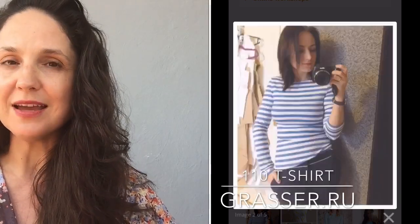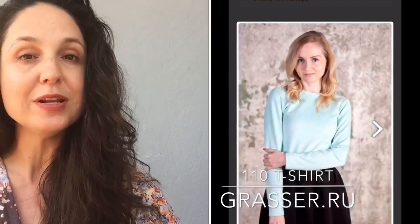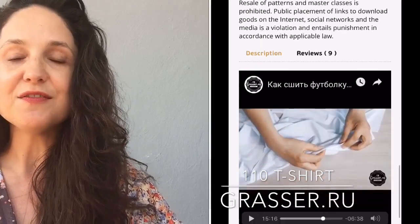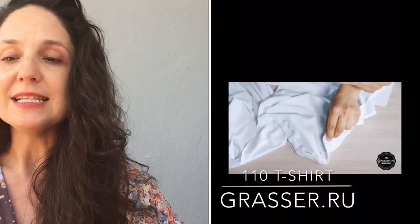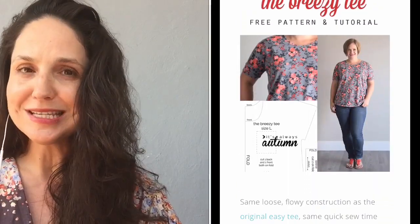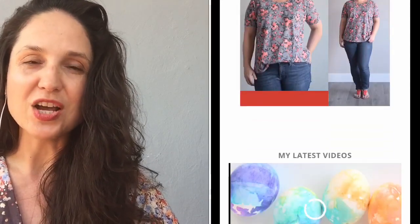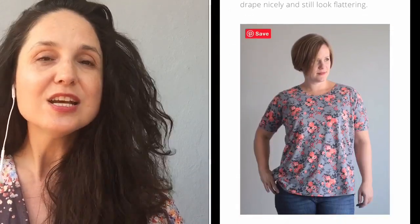Next we have the Grasser 110. Grasser is a Russian pattern company with a lot of really cool designs. Open the page in Chrome and it will ask if you want to translate — it automatically translates from Russian to English. This is a fitted t-shirt with long set-in sleeves, and there's also a men's version which is number 154, also free. We also have the Breezy tee from It's Always Autumn — it only comes in a size large, but it's a lovely simple tee with a more flowy, breezy shape and short sleeves. The blogger does lots of hacks using that pattern as a base.